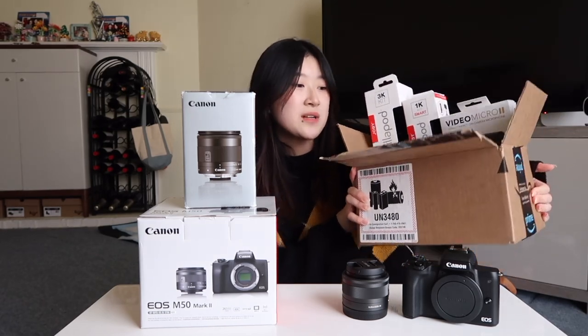Something annoying about the G7X is that it's a point-and-shoot and you can't detach the lens, so you can't switch out lenses. You also can't put a microphone on top because it doesn't have a hot shoe mount, so you can't really use many accessories. Along with the camera, I got a bunch of accessories including tripods, mics, and a whole bunch of other things.